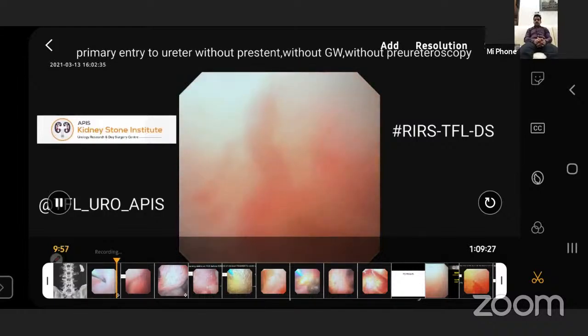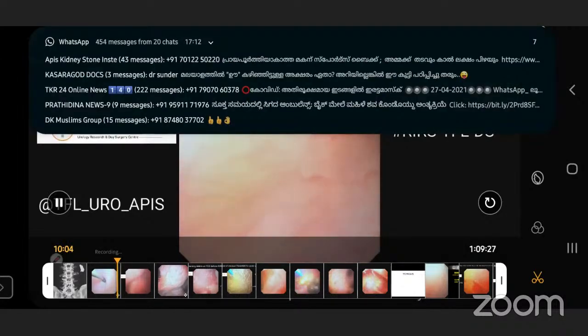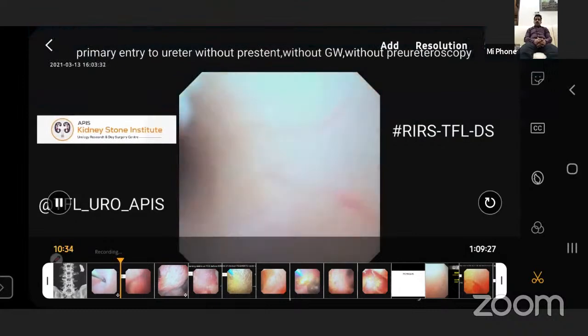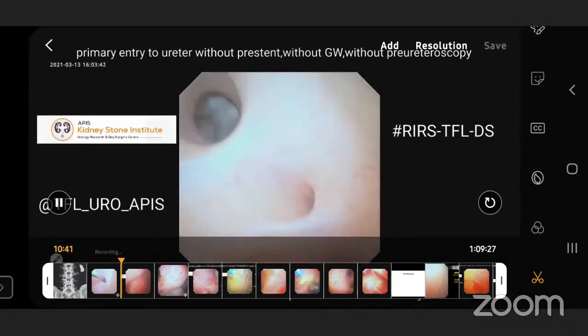Do you pre-stent in all cases? No, no, no — no pre-stenting at all. It is another primary case, like direct entry into the VUJ without pre-stenting. The indication will remain similar to rigid scope. Most of the time with a rigid scope, some narrow tight ureters can't be done — you have to stent and come. Initially it was 95% without pre-stenting; now after doing around 120 cases, 99% of the time I don't do pre-stenting. My incidence of stenting has increased from 10% to 20% now because of the 7.5 scope — wait, that has come down to 99% without pre-stenting. This is another edematous VUJ — you can see it — I am entering like a rigid scope. You have not damaged any scope so far? No, I am using more hours — 30 hours, 45 hours.